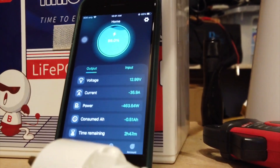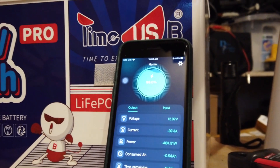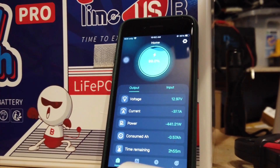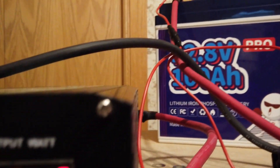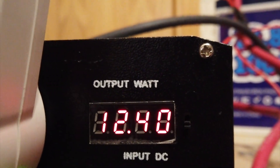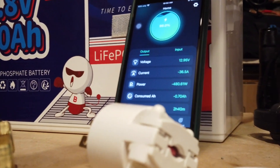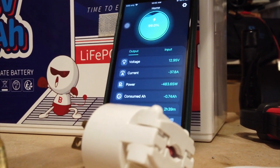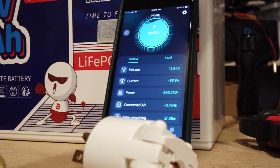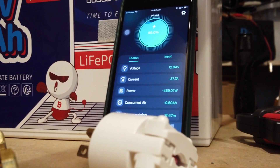By the way, this little plug here — it takes the neutral to ground and creates a bond. You need it to use this inverter for charging a car; without it, it does not work. I made one of these for each of my inverters. I also have a 24-volt inverter — same thing — you have to use that plug to bond the neutral and ground together.